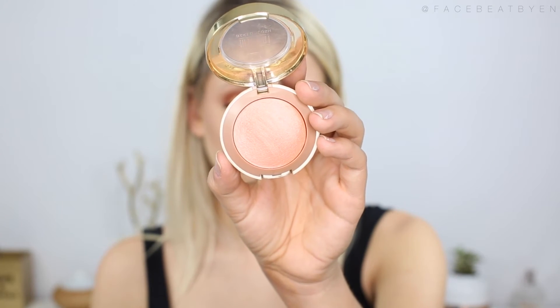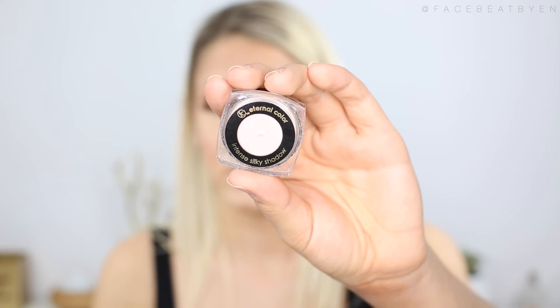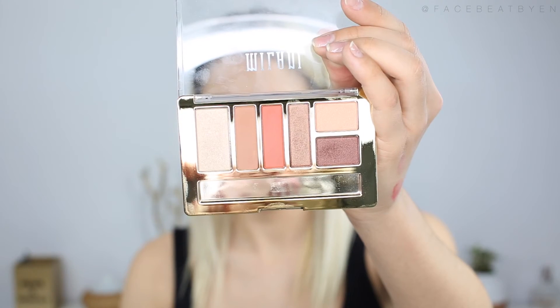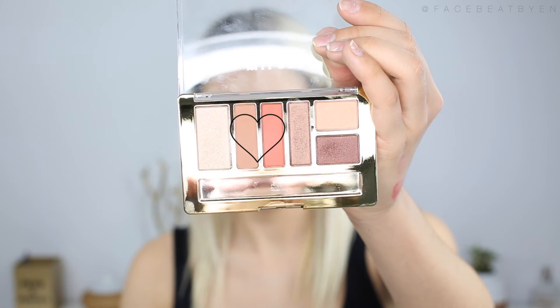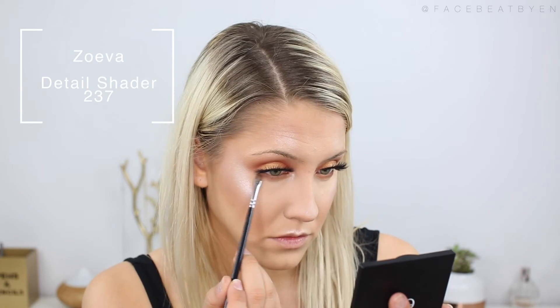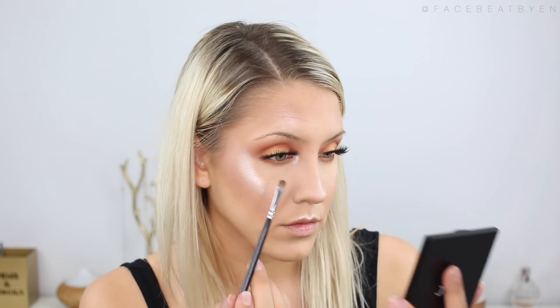For blush I'm using the Milani Luminoso Baked Powder Blush — this is one of my favorite blushes from Milani, I'm so obsessed with it. For my highlight today I'm using a loose shimmer shadow by Eternal Color — it's an intense silky shadow in the color Pearl and it's super pigmented, which is why I thought it'd be perfect for highlight. To finish off my eye look, I'm going back to my Milani eyeshadow palette and using those two colors in the palette on my lower lash line, then applying some mascara on my bottom lashes.